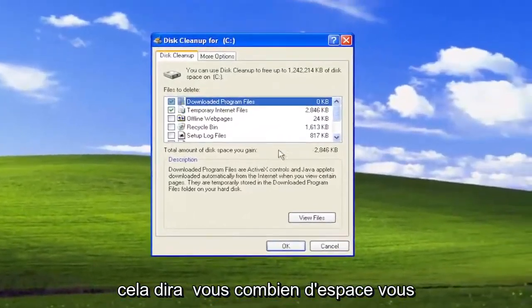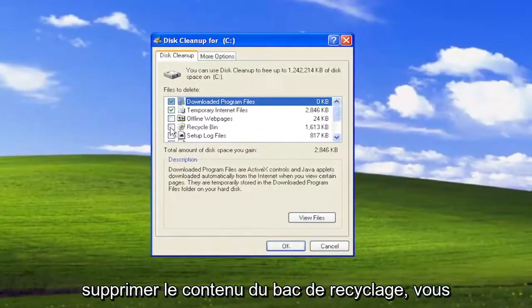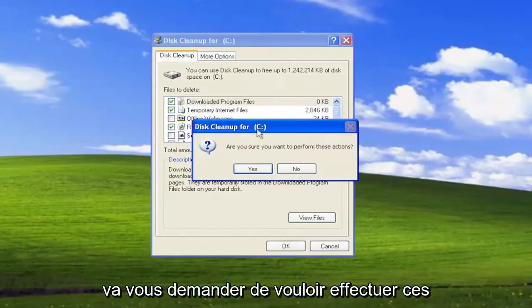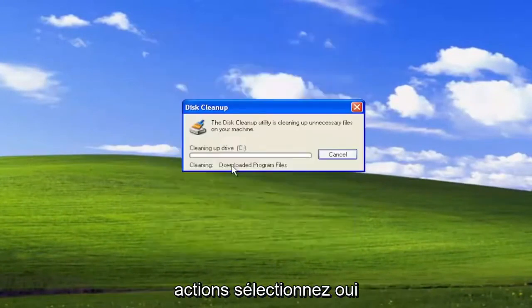This will tell you how much space you're going to clear up, and if you want to delete the recycling bin contents, you can as well. And then you would select OK, and it's going to ask how you want to perform these actions. Select Yes.